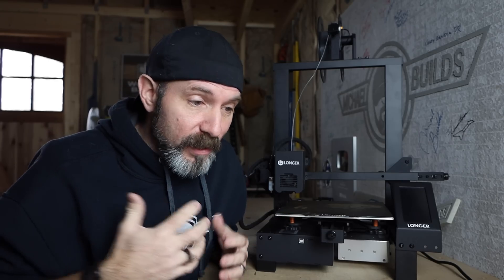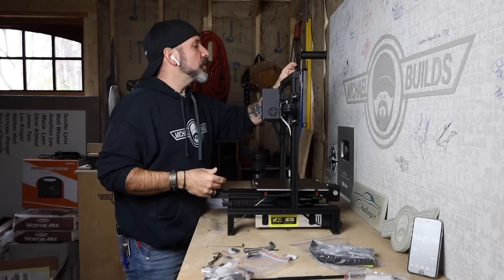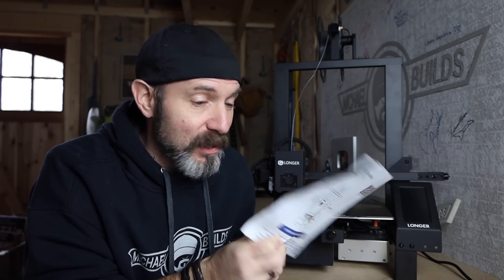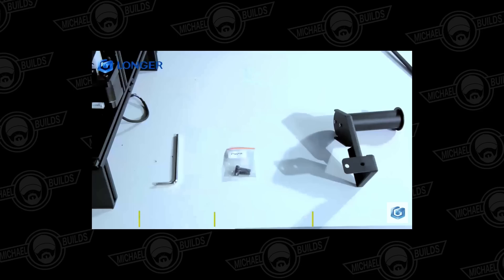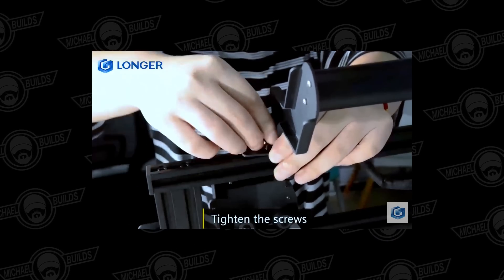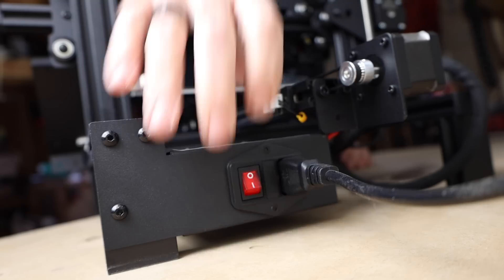Assembling the Longer LK4 is very simple because it pretty much comes in two big pieces — you just have to attach several wires and a few hardware pieces. But do not use the quick start manual to assemble this because it will get you nowhere. Longer has an assembly video on their website — use that instead. This will take assembly from a half-hour down to like a 10-minute job.